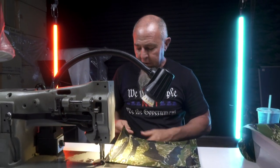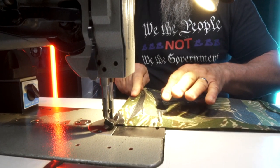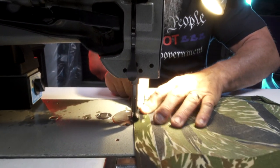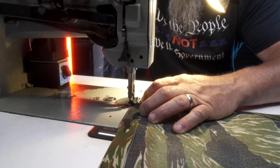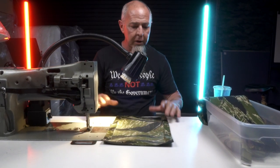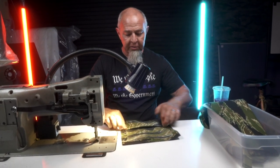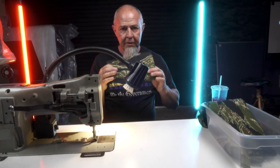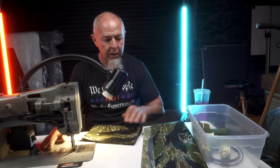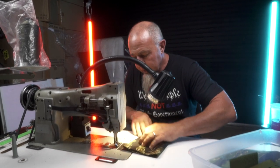This is 1000 denier Cordura — it's a little stiffer than the 500. With the needle down, I apply some pressure and walk it in right where I want it. Now it's all sewn down. You could also have this cut off and just have this little piece here — you don't have to have all of this. I've always done it a little thicker on the back because I'm sewing PALS on. With 1000 denier, we've learned you don't need to do that, so I'm going to sew this all closed.